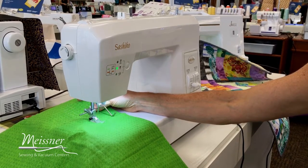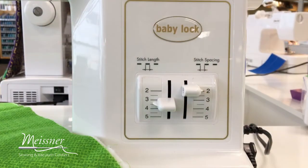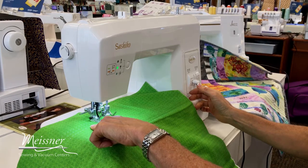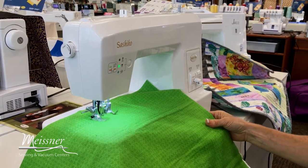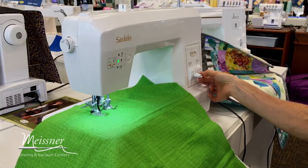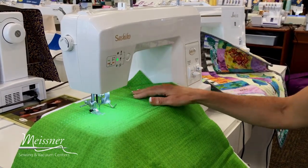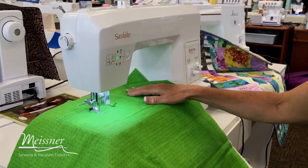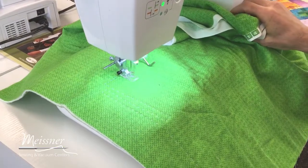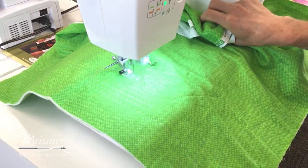I can adjust just the stitch length if I want to, so that each of these little individual pick stitches will be shorter. I can also adjust the spacing — right now I have it at the widest spacing, so I can bring it down to something a little smaller if I want a more detailed look to my stitches. I can use the edge of my presser foot to keep those rows of stitching equidistant if I want them very close together.